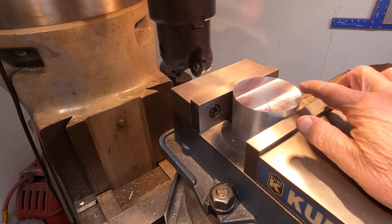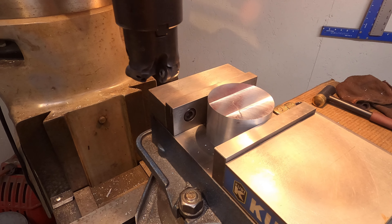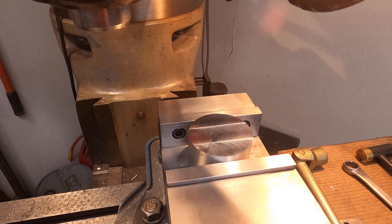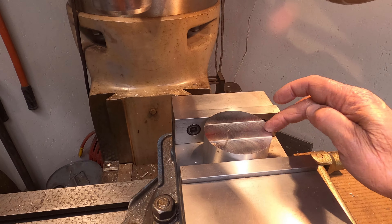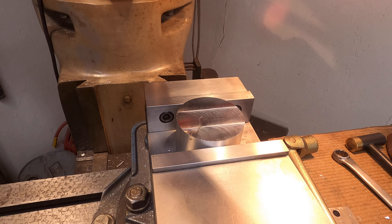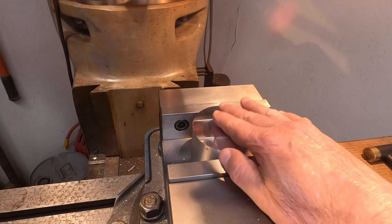We just used this cutter here and we faced off both sides of the cylinder just to square it up so that we're working with a flat surface. Next thing we're going to do is find the centerline of this piece between the jaws so that we can start to work on putting in screw mounts for the pad top that locks it on.